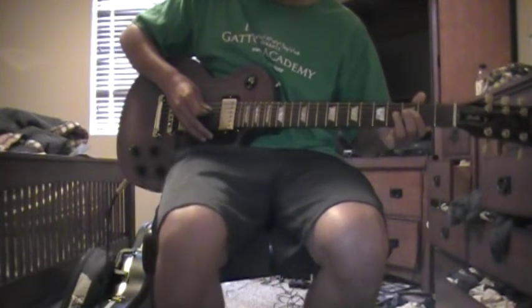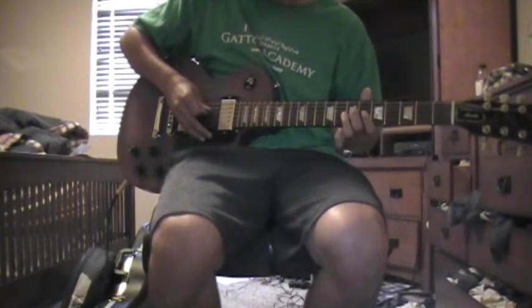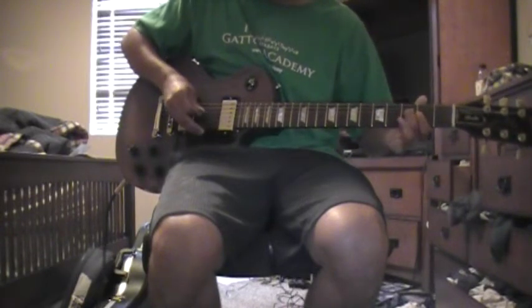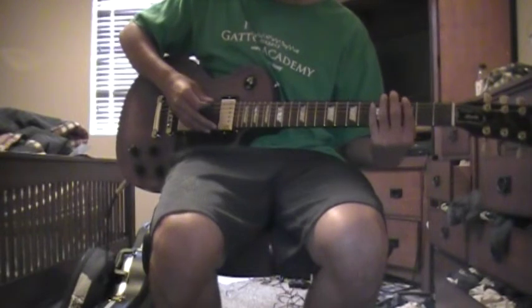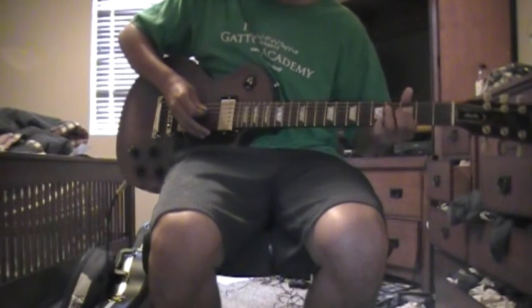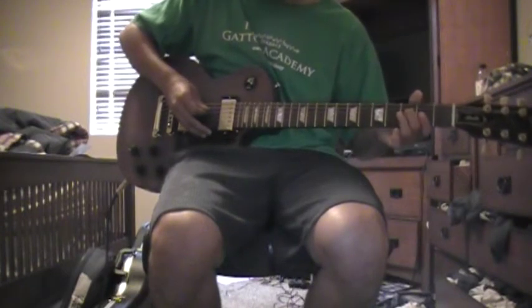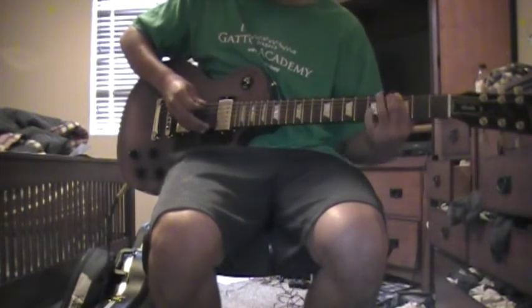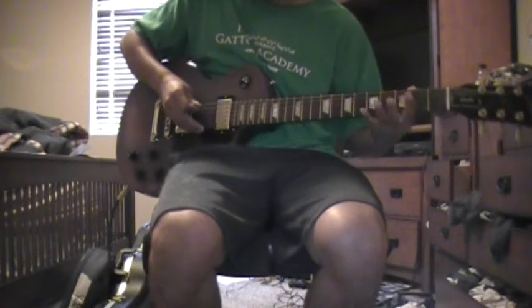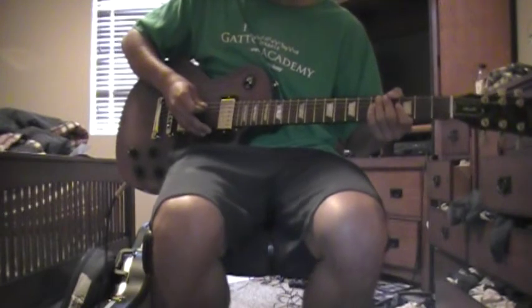And then after that, you go to the three, slide up to the seven, and back down to the three. And then hit open. So three, five, three — then three, five, three, five — then three, slide to seven, back down to three, and then play open.